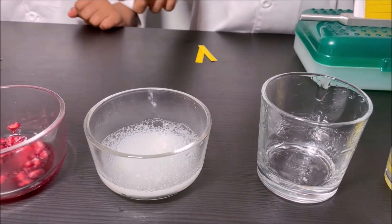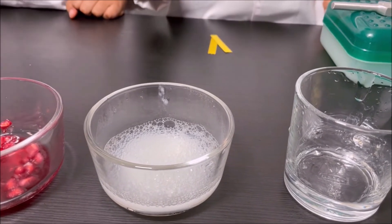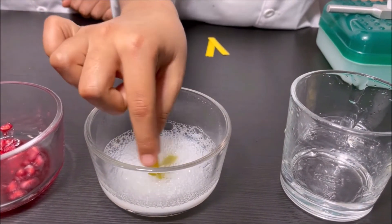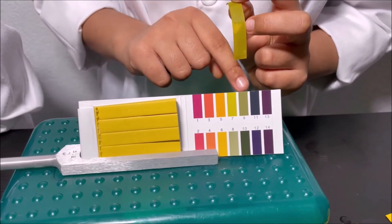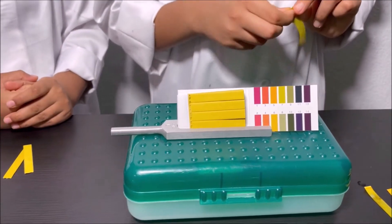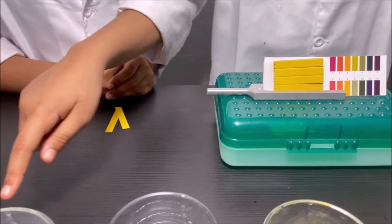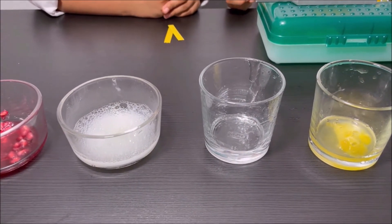I'm going to dip the pH strip into the toothpaste and see. It looks like nine, so nine is a base. Toothpaste is a base — it's a weak base.